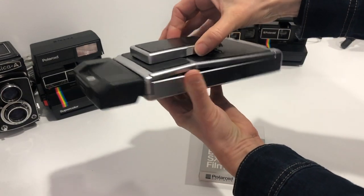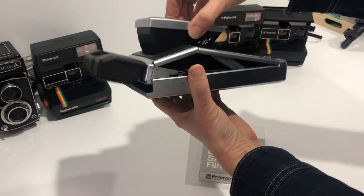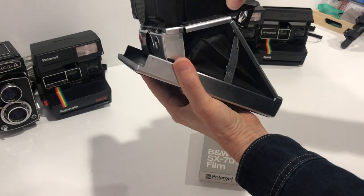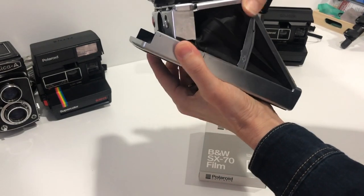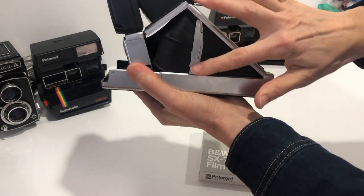You take this and pull it up, and then this has to lock in place. There — that's locked in place.